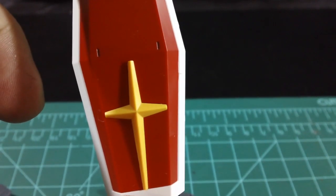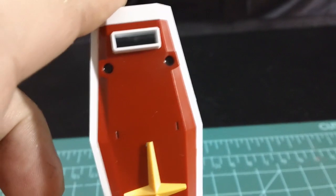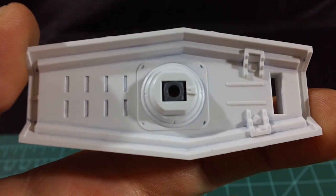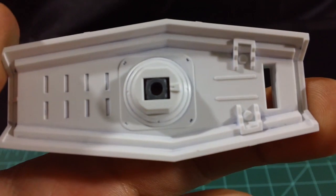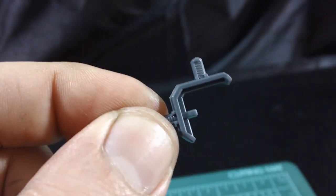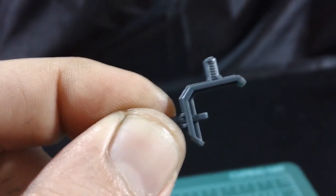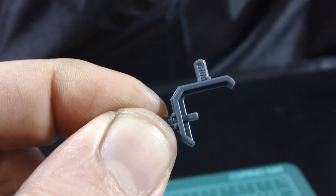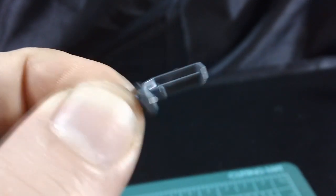The shield has the standard Gundam design with the big yellow cross, a big chunk of red plastic, and white. On the back we have a lot of the channel lines that we usually see on shield pieces. To attach the shield to the arm, we use an attachment piece that has two options — either on the side of the arm or on the back of the arm, depending on your preference.